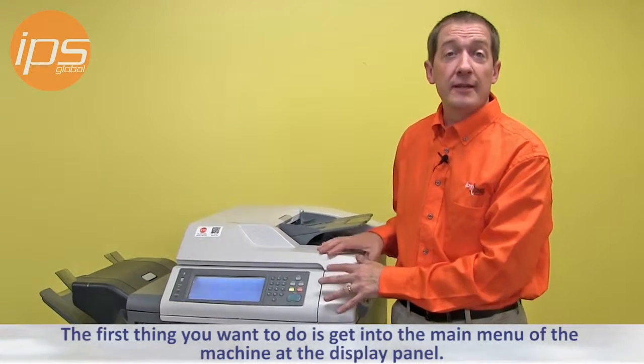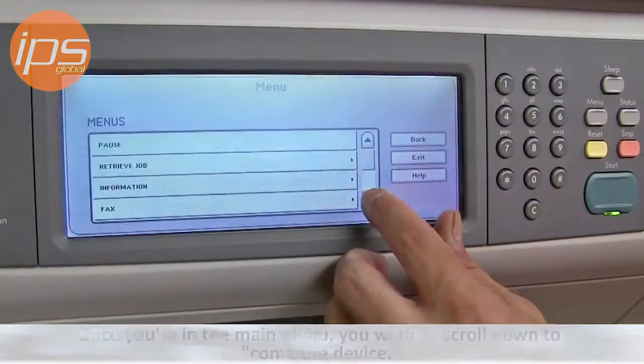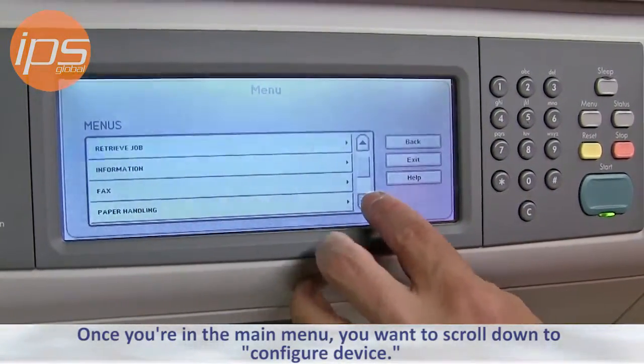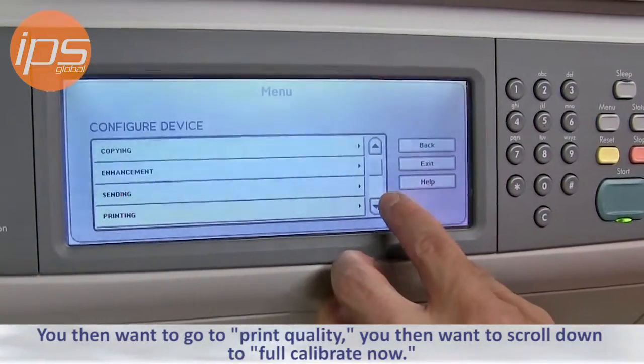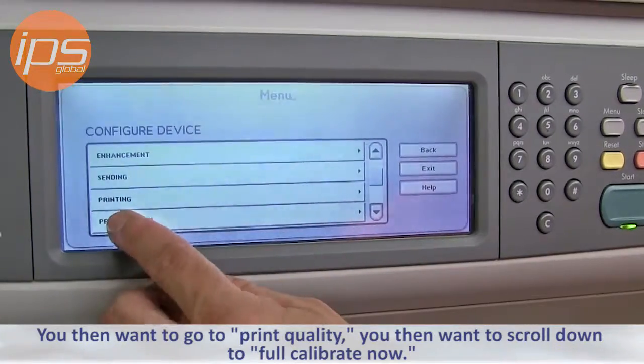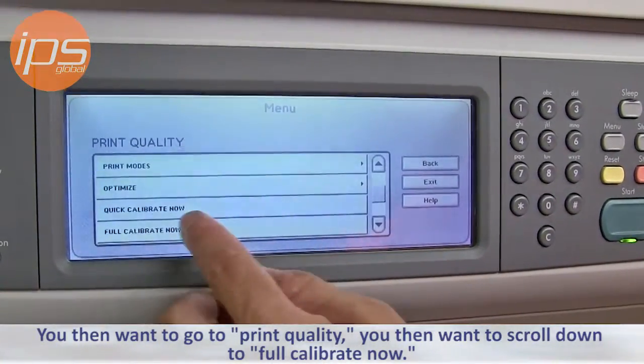The first thing you want to do is get into the main menu of the machine at the display panel. Once you're in the main menu, scroll down to Configure Device, then go to Print Quality, then scroll down to Full Calibrate Now.